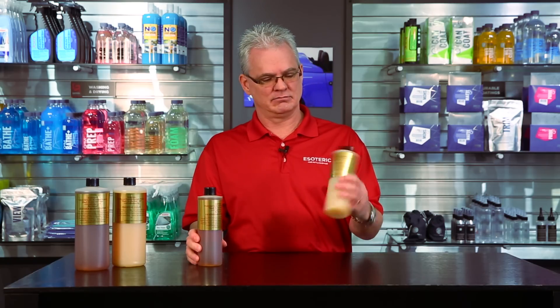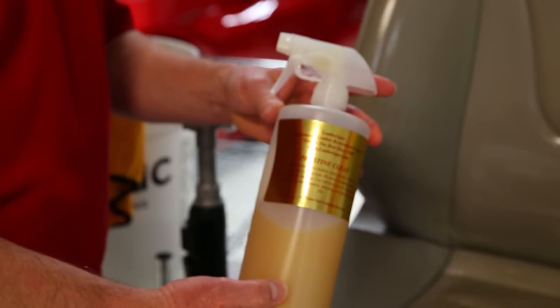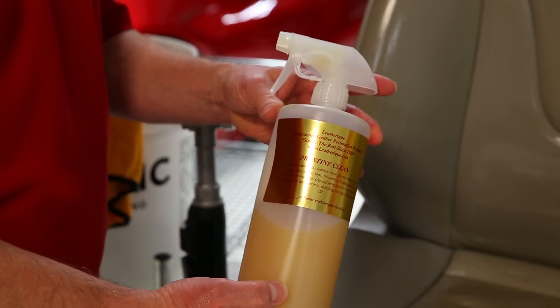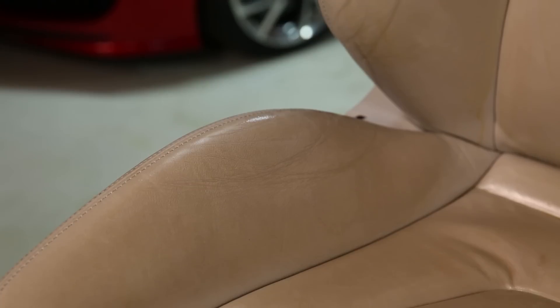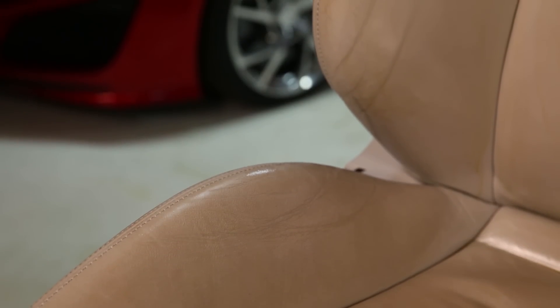With Leatherique, once you're done cleaning, the pristine clean is your follow-up maintenance product — use it from time to time. I think we've covered just about all the aspects here in the studio, so now we're going to go out in the shop and I'm going to demonstrate exactly how to use this the proper way.